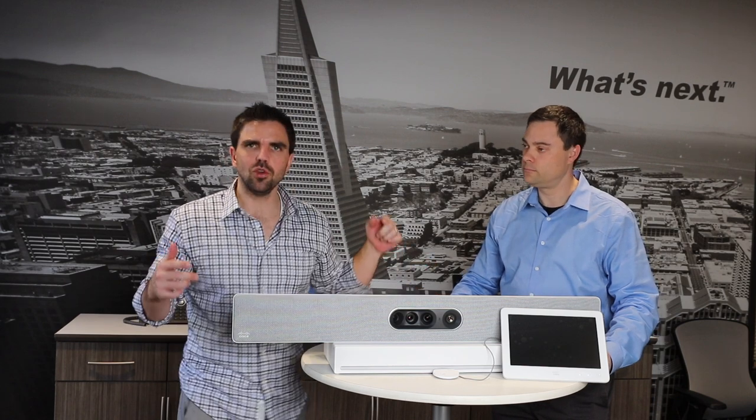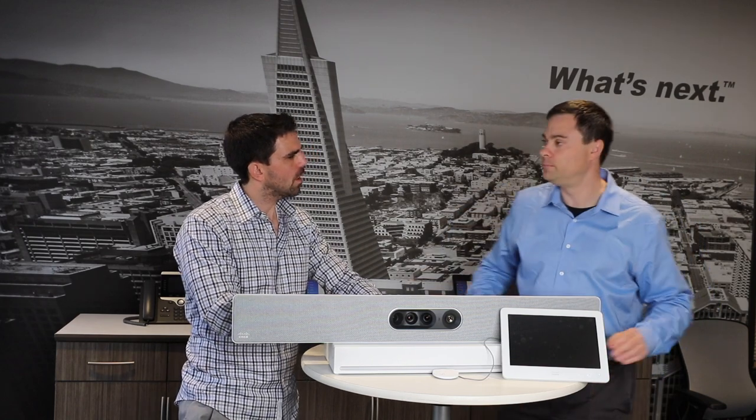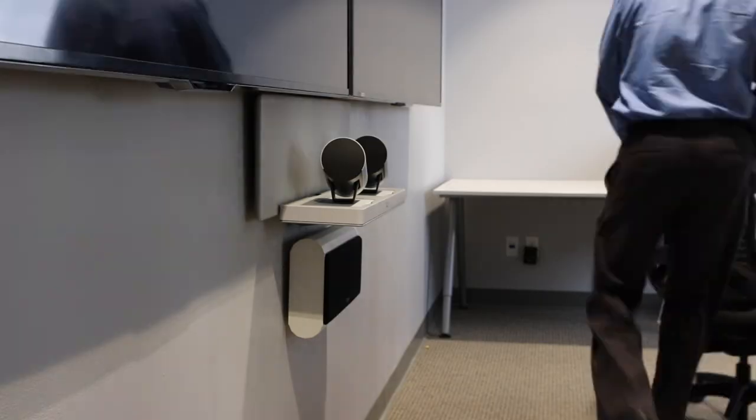We talked a little bit about the features of the camera and the new mic — square versus round. Now we're going to install this thing. We'll mount up the camera and install the codec, and we should be in business. It's actually as simple as that. Awesome, let's get started.